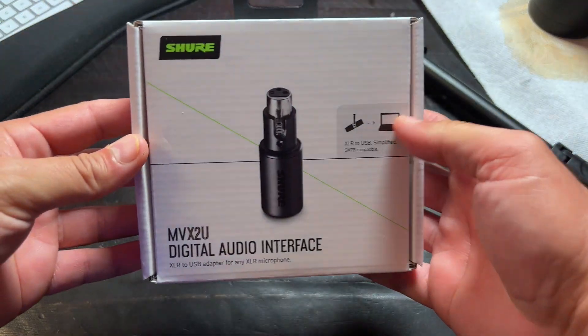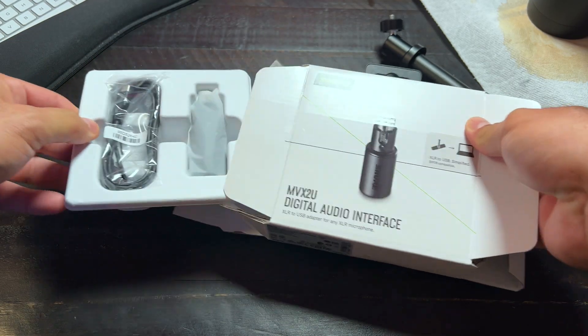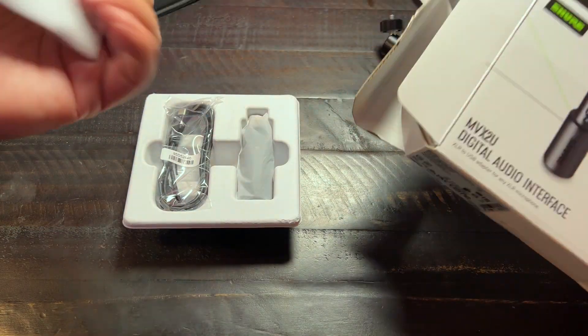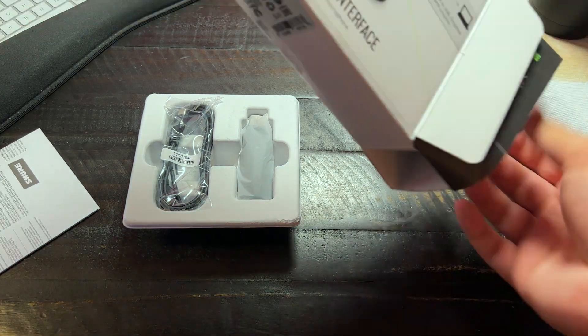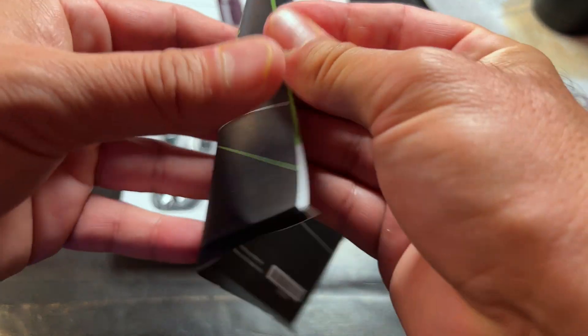Pro audio quality just got amazingly simple and easier. Now you can set up your microphone without any hassle. You can get rid of all those clunky mixers, all those huge soundboards. This is all you need.